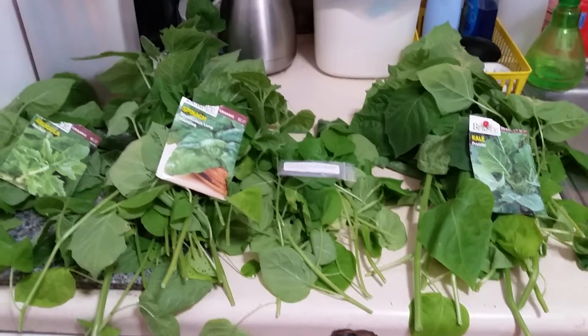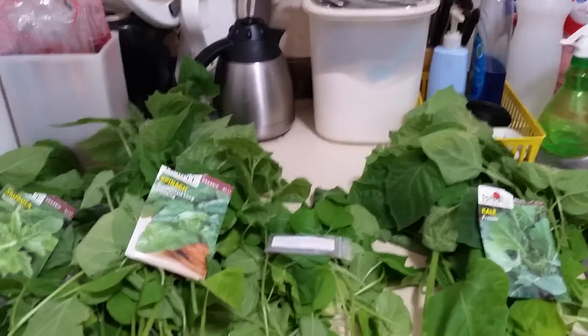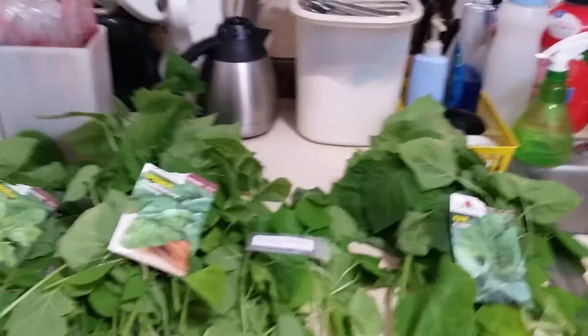Good afternoon YouTube, this is Kellyanne Strang coming at you with another update. As you can see, I have a bunch of leaves on my counter. A little while ago I went out and decided to go ahead and cut back all the salad greens.